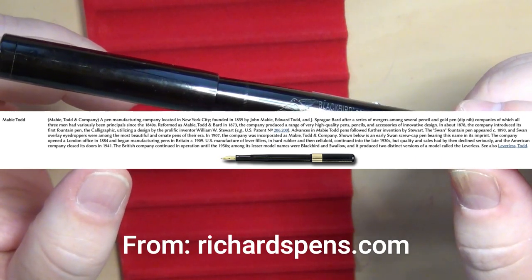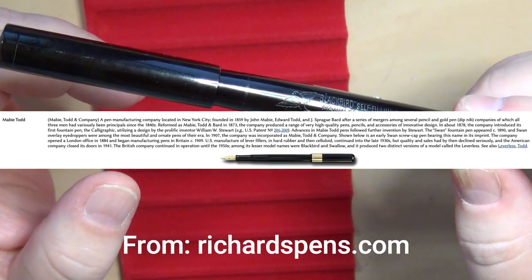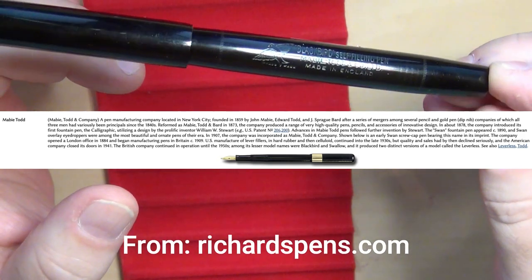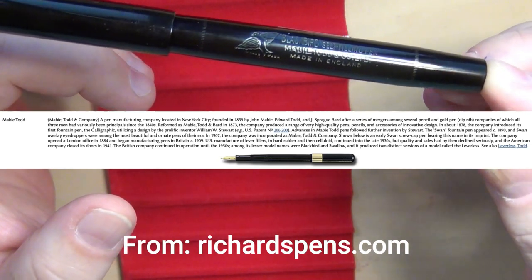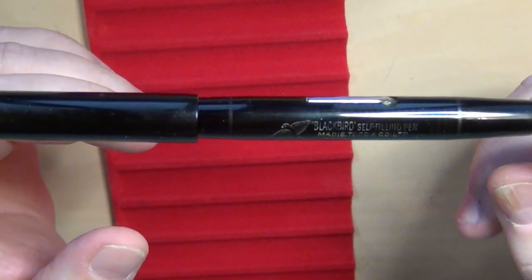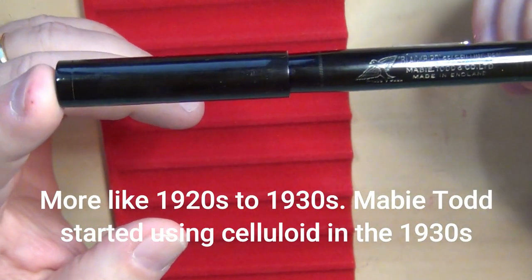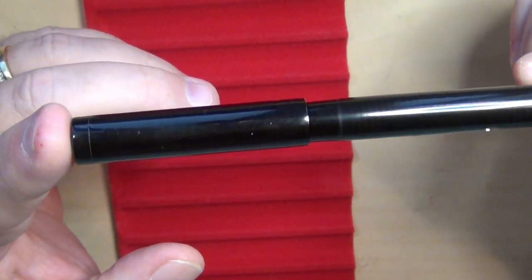They opened up a London office in 1884, and they were manufacturing pens — lever fillers in the U.S. starting in 1909, hard rubber and then celluloid continuing on up through the 1930s or so. This particular pen is probably right in the 30s to 40s era. It was sold as a black chased hard rubber, although it is not chased, so it's a smooth black hard rubber pen.